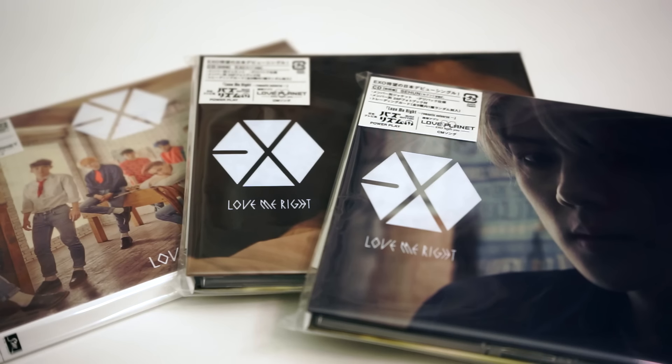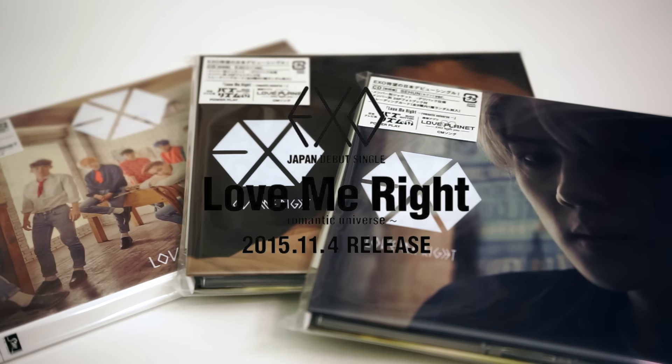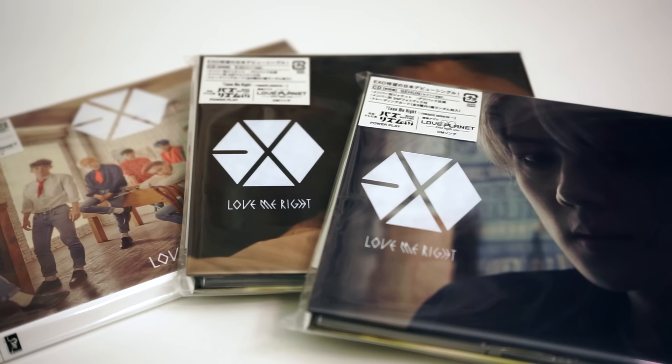Hi everyone! In the mail today, I received my Love Me Write Romantic Universe albums. As you can tell, I ordered three albums total. Of course, I got the CD plus DVD edition, as well as two member covers.